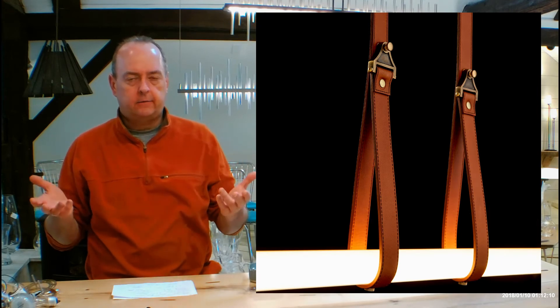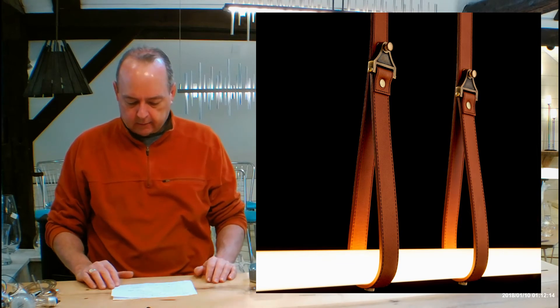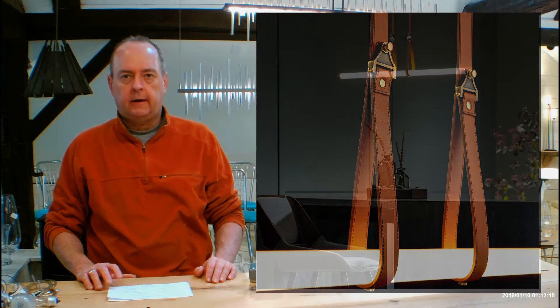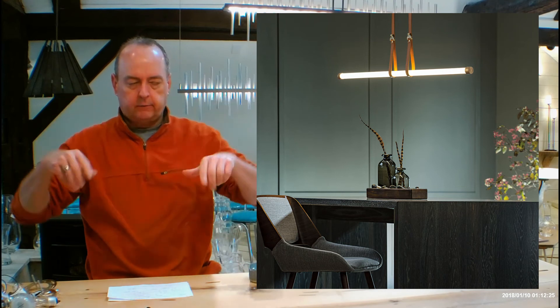The opal glass acts as a design element — it's opaque so you can't see the LEDs inside, and we use it all the time. This thing is going to pump out a ton of light if you need it to. It's also dimmable, so put it on a really good dimmer. 34 watts of LED — light's going to go up, it's going to go down, it's going to go all over the place.